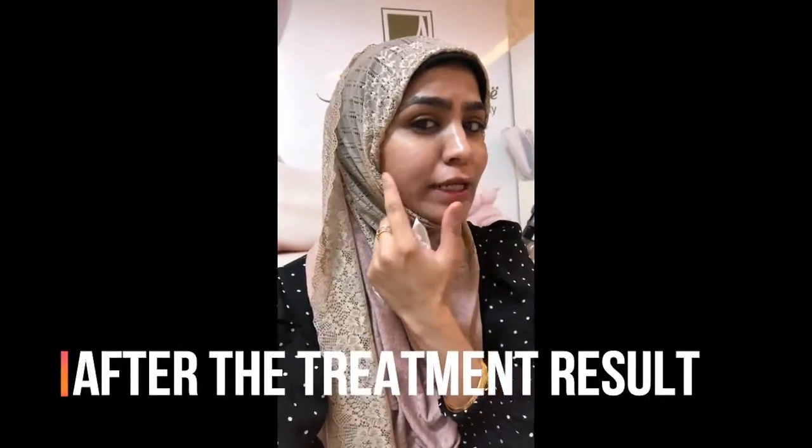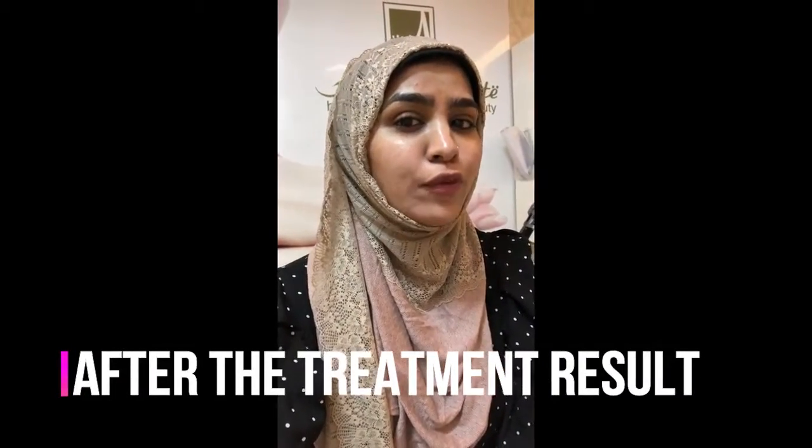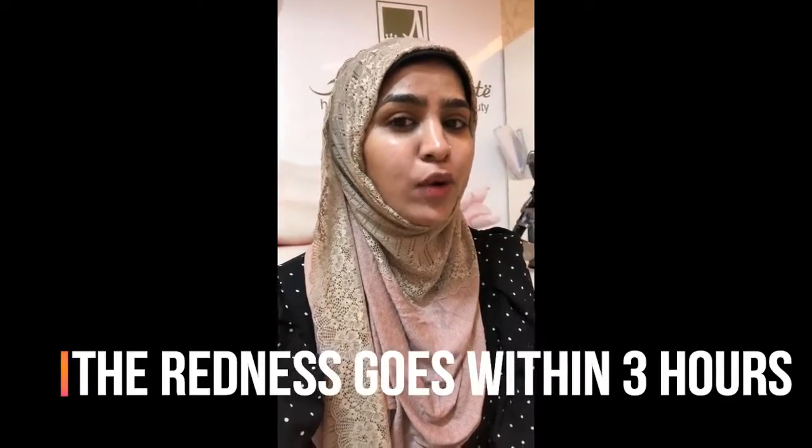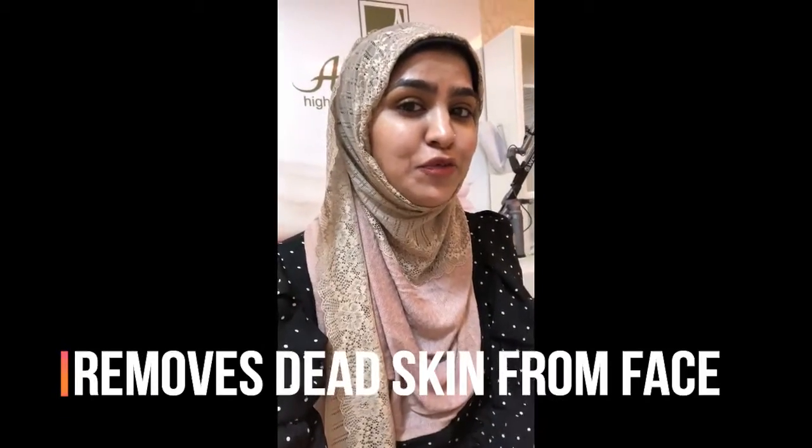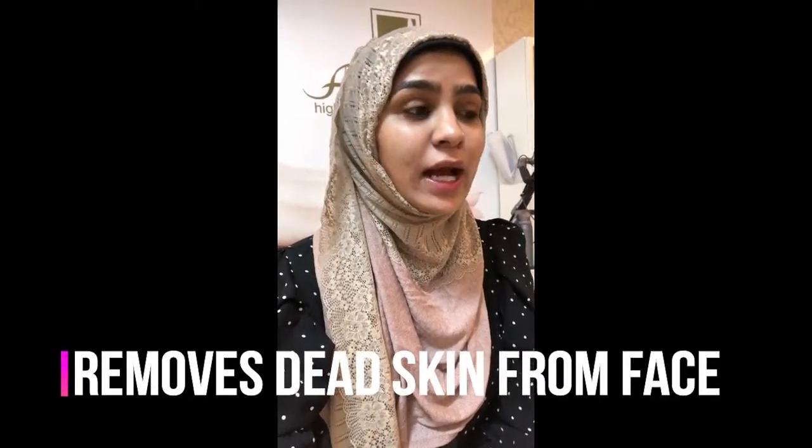This is my face after laser toning. You can see the little red spots, which will go away after one to three hours of the treatment. This is very good for removing your top layer of dead skin, for sun damage, and it's a kind of skin peeling which is a very natural way.